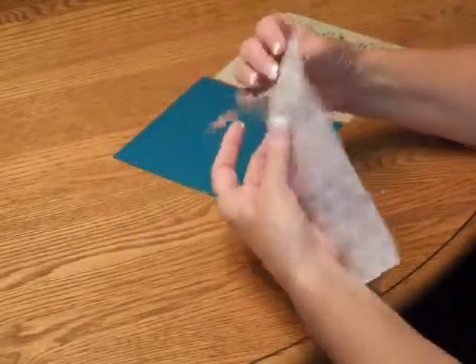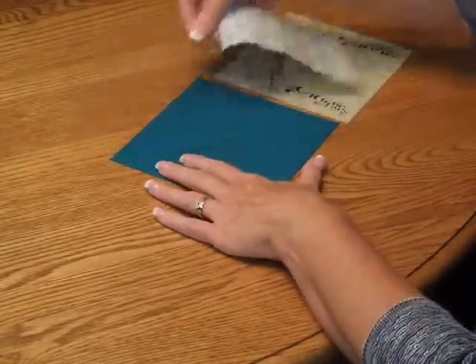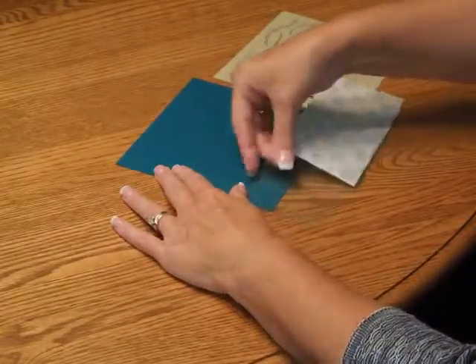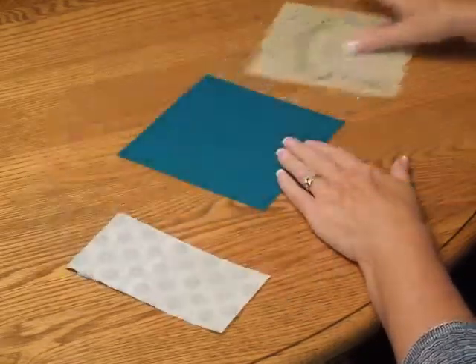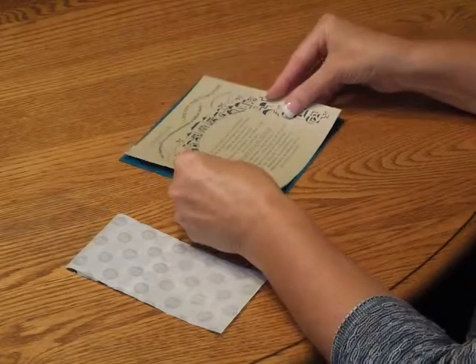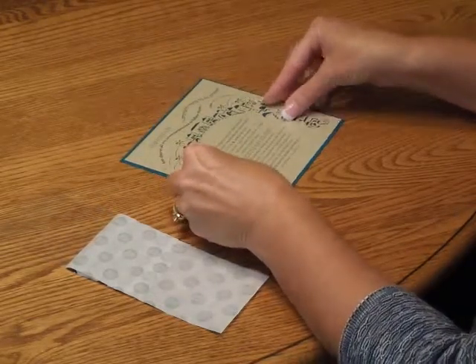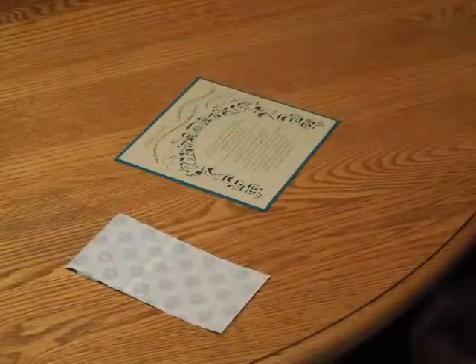First, pick up a sheet of glue dots and place one glue dot in each of the four corners on the invitation backer. Then pick up the invitation layer and carefully position it on the backer so it's nice and centered. Press it down and we're ready to move on to final assembly.